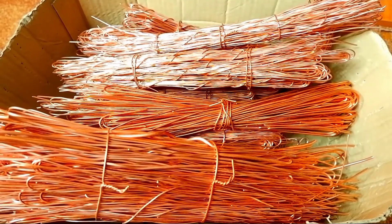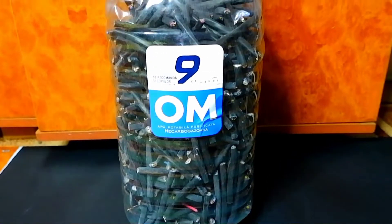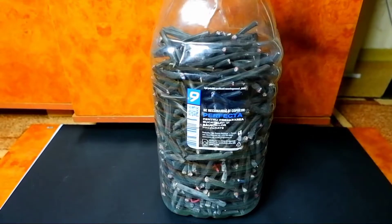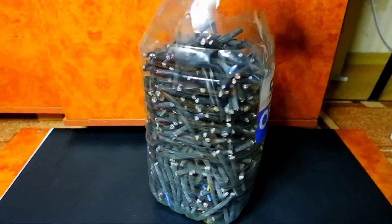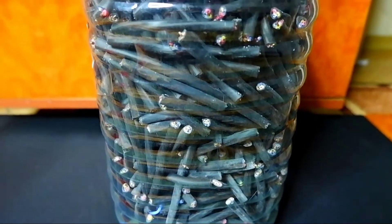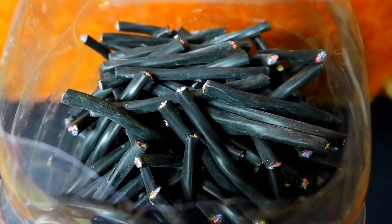Hello my friends, today we will extract copper from the remains of a copper cable. Here I have a 9 liter plastic bottle full of scraps of electrical cable. I collected only the shortest ends in this bottle, no more than 10 cm. I keep the longer wires in another box — I decided to sort the short ends from them as they are always lost.